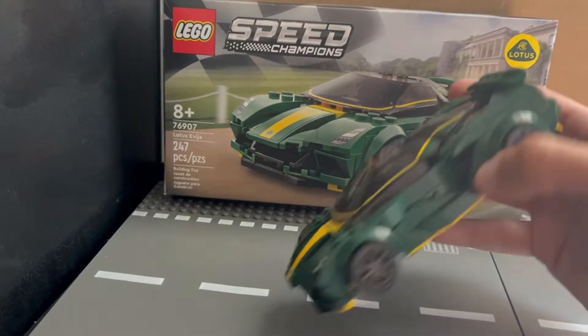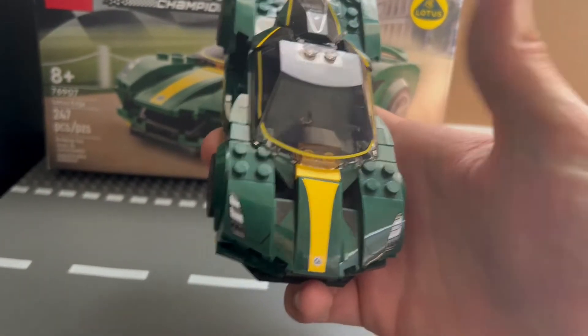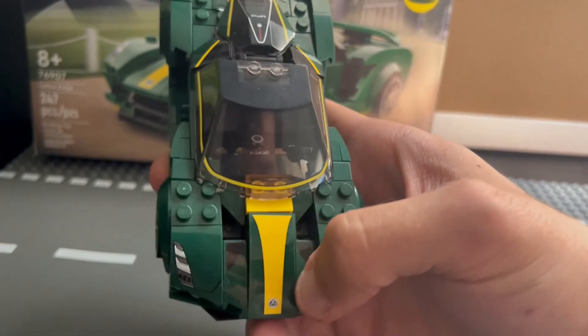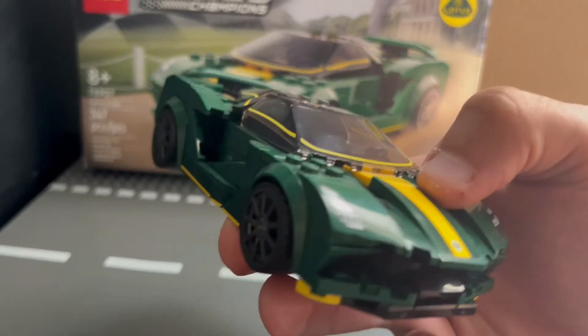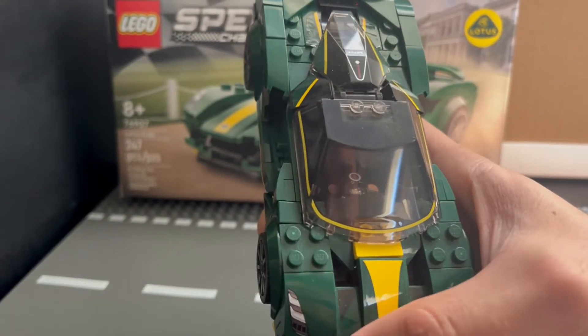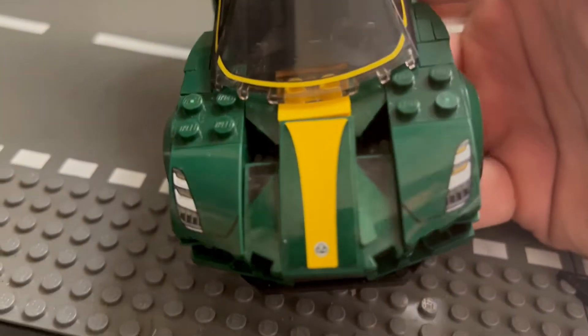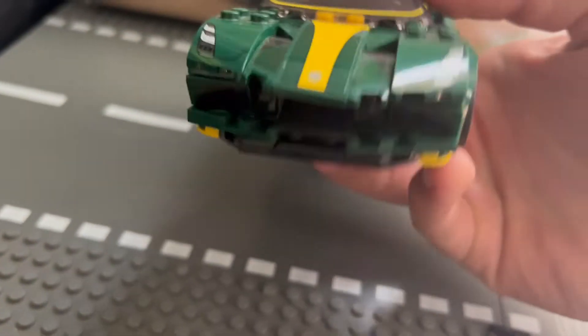So without further ado, let's move on to the main part of the car. What's new about this set? The stickers — you do have three stickers right there. As you can see, it's like a dark green, so it blends in nicely. And for the first time, LEGO on the headlights for the 2022 set does not have stickers — these are imprinted on. And you do have two stickers on the bottom.